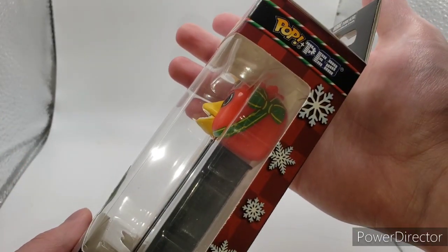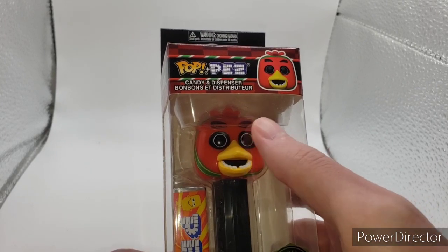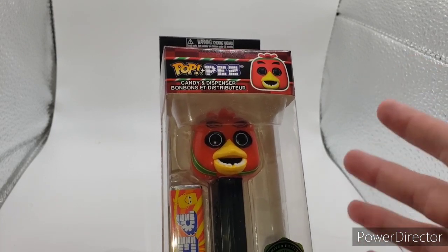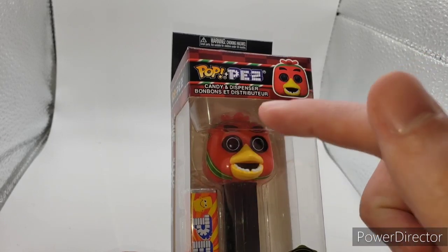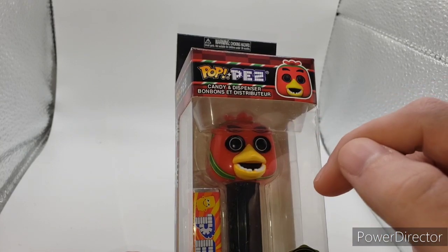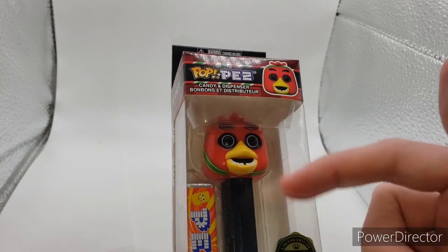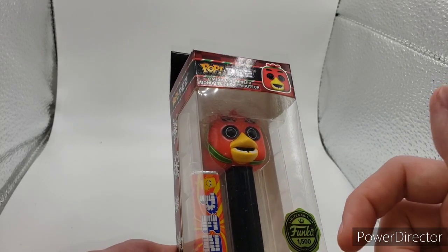The other side has detailing with the ribbon. She has a yellow beak, white teeth, black inside the mouth, black around the eyes, white outlining like how they did for the original pop, which I'll probably bring in after this. The streamers have a light green and dark green — darker green in the middle and on the sides outlining it. The actual Chica figure is made in red plastic, which is cool. All of them use this black base that says just Pez.